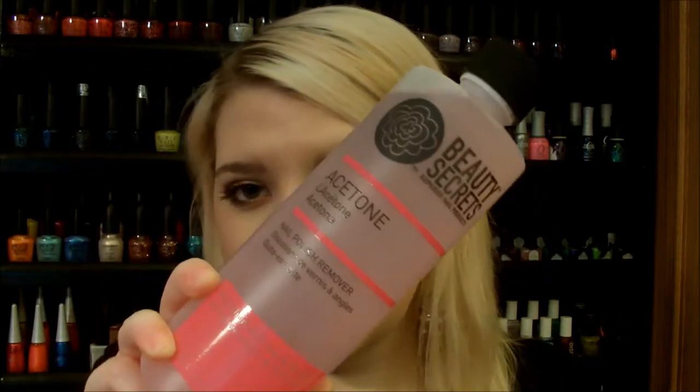I'm going to do a bit of a haul because I just picked up two things at Sally's today. They're still having 20% off — I don't know if they'll have 20% off by the time I get this video up because I believe it ends today, so I'm really sorry about that. But I got the Beauty Secrets Acetone Nail Polish Remover with wheat protein and vitamin E. It's the pink bottle at Sally's. They also have a white one, which is pure acetone. This one is pure acetone too but it has those nourishing proteins in it.